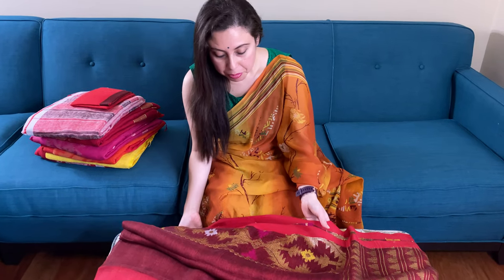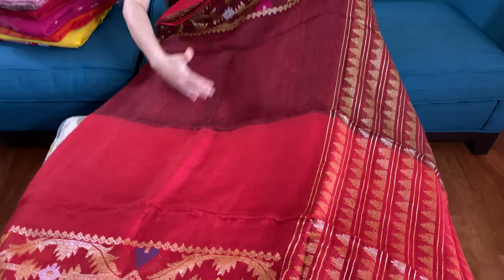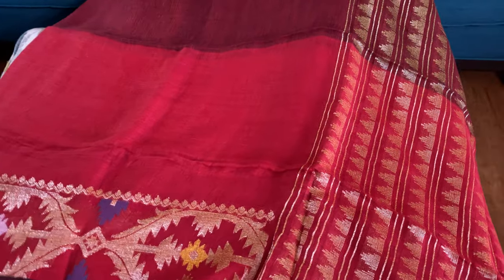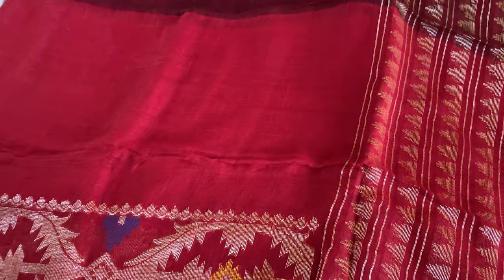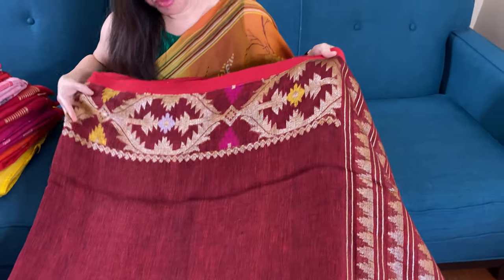Hi friends, I'm Pail from bingolums.com and in this video I will show you some linen jamdani sarees. This is our first linen jamdani saree. Look at this pattern — it is in half and half, horizontally. The top half is maroon, with jamdani work on the border. This is purely hand-woven.